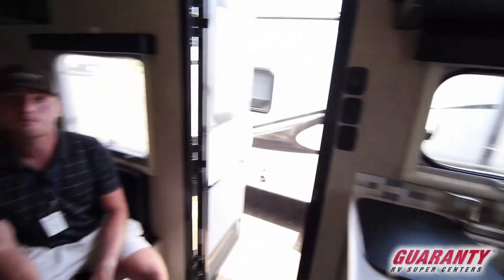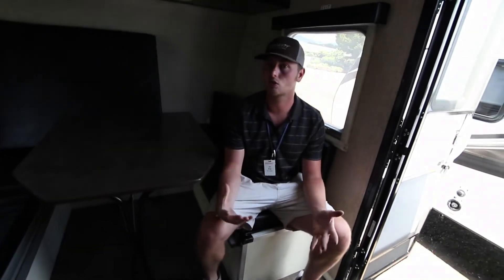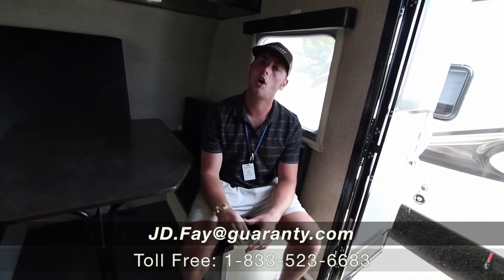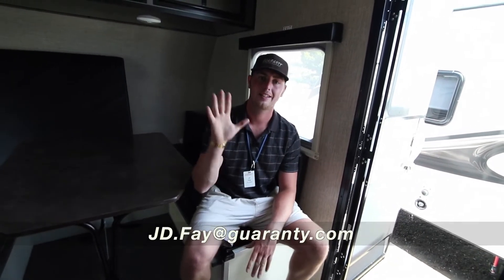Overall, for a small little bunkhouse, it's about 19 feet overall length. This is great. If you have any questions on it, call me at 541-954-4683. Thank you.